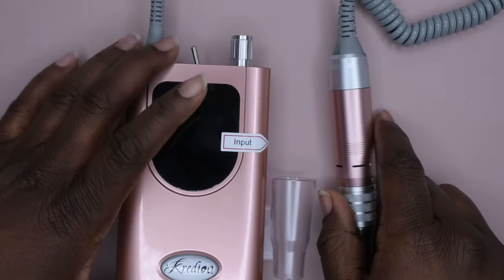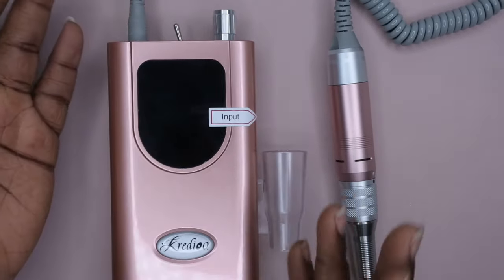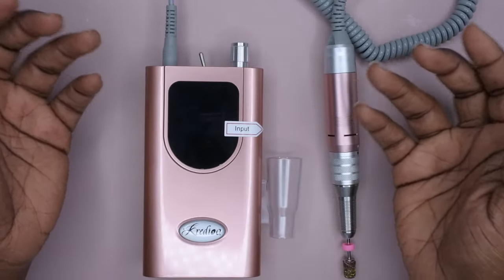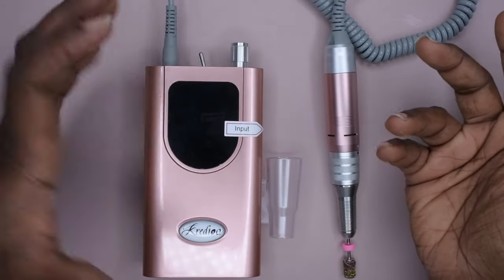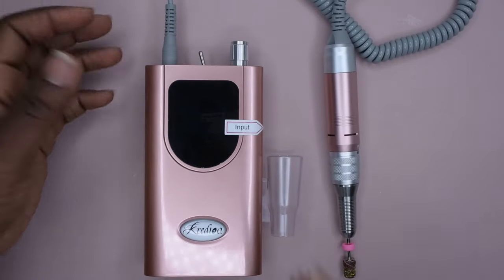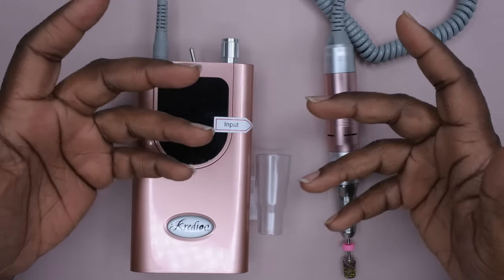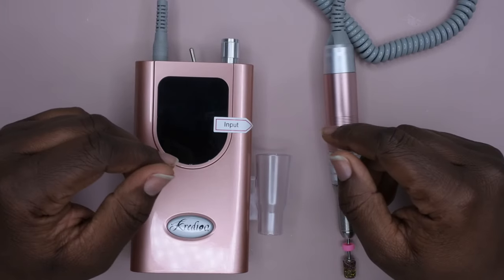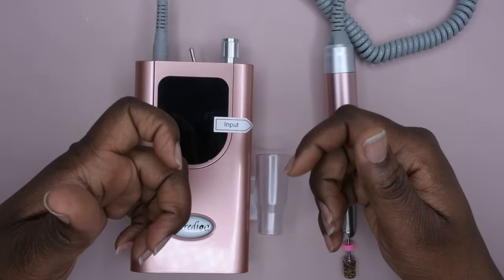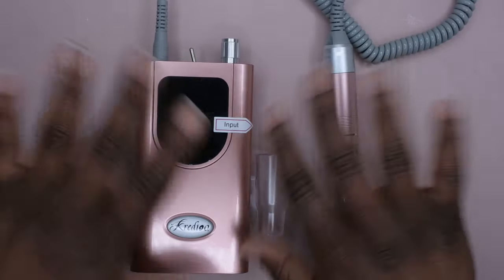I would recommend this nail drill. It's very beautiful, stylish, sleek, and compact. I'll give you guys an update on the battery life as I continue to use it. I'm going to leave a link to this product in the description box below in case you're interested, and if I have a discount code I'll leave it on screen and in the description as well. I upload every Tuesday, Thursday, and Saturday — if you like what you saw, stick around and join the happy family. Leave some love in the comments and I'll see you in my next video. Hope y'all have a wonderful, awesome, spectacular day — bye!